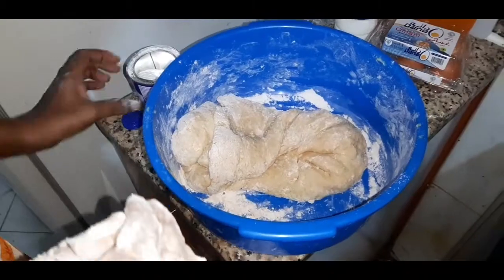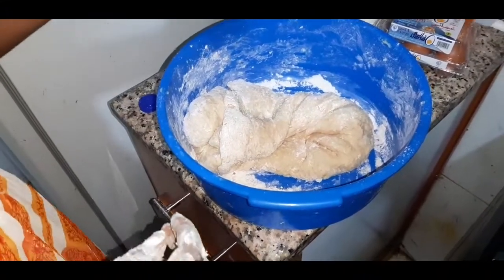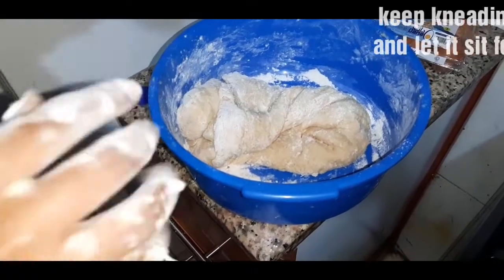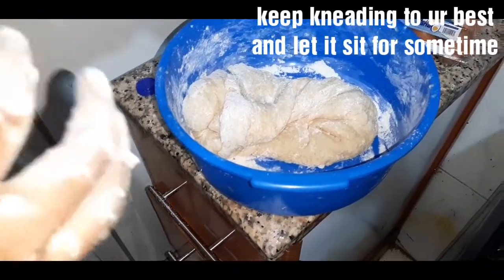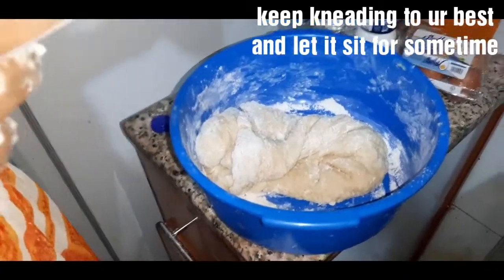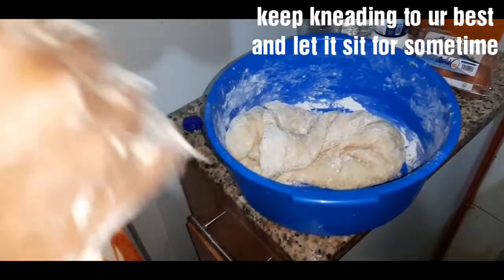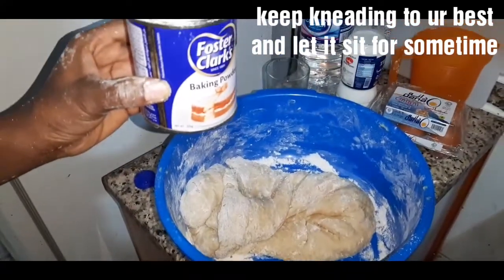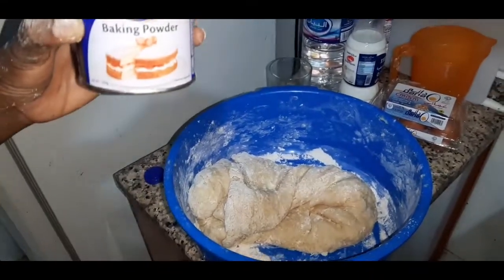Guys, I made a terrible mistake — I forgot to add some baking powder, but I'm going to add it now. I'm so sorry. You should add your baking powder in the flour before mixing in the water and everything else. Please make sure to add your baking powder in the flour first.